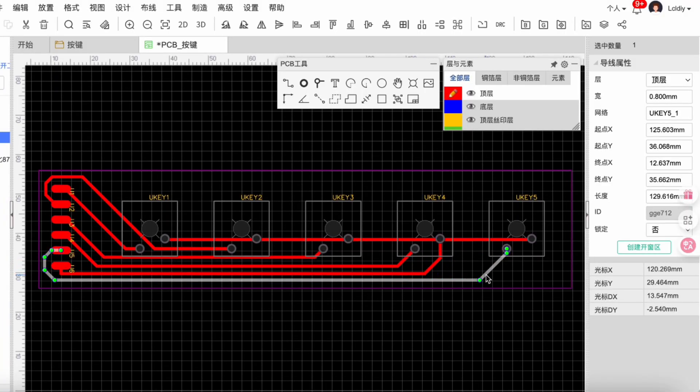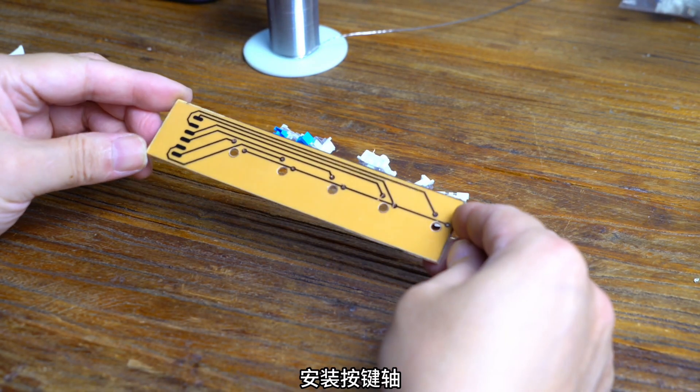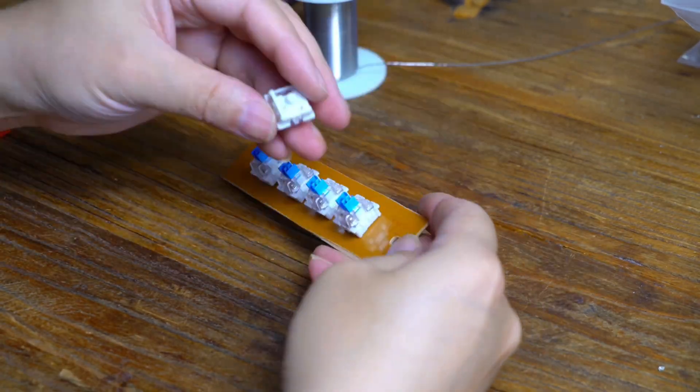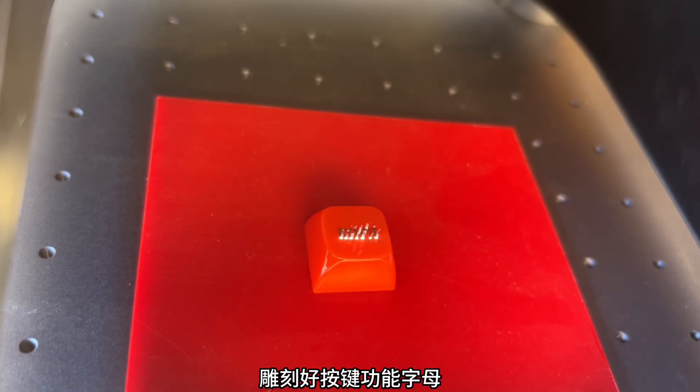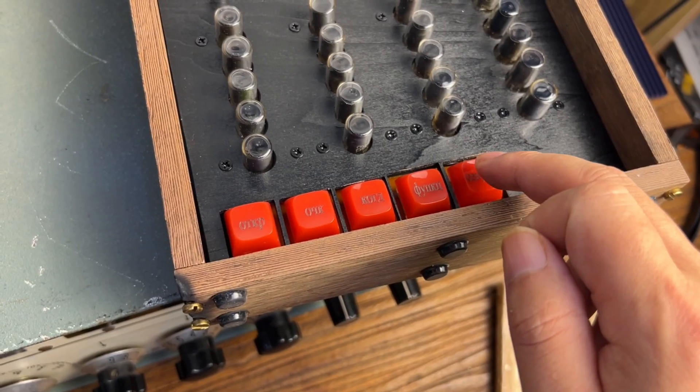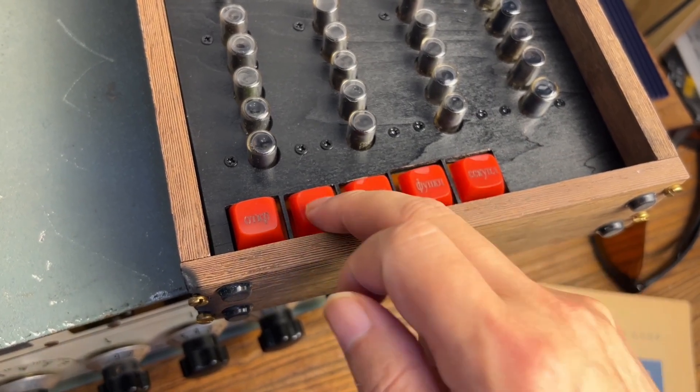And then the design controls. PCB production is completed. Install the button shaft. Engrave the button function letters. These buttons are just the hours, minutes, and seconds.